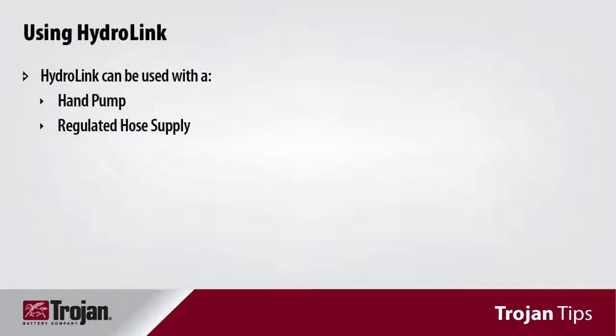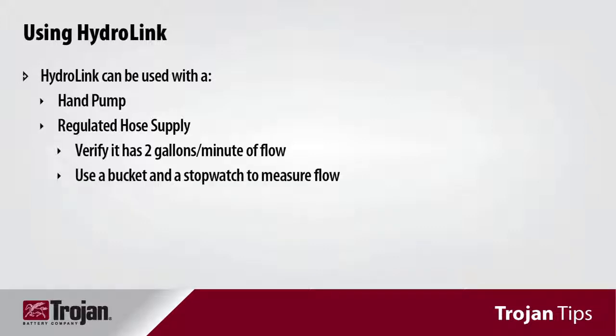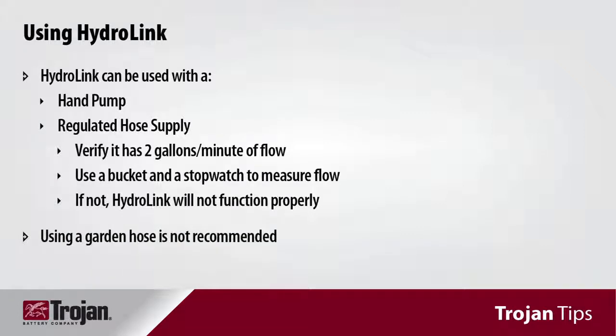If you're using a regulated hose supply, verify that your water supply has at least two gallons per minute of flow. This can be verified by using a bucket and a stopwatch to measure the flow and ensure you have two gallons per minute. If you do not meet this flow rate, the HydroLink system will not work properly, and use of an attachment such as a garden hose is not recommended.